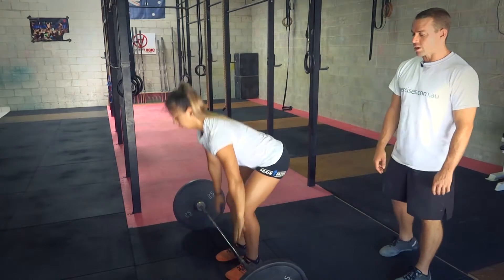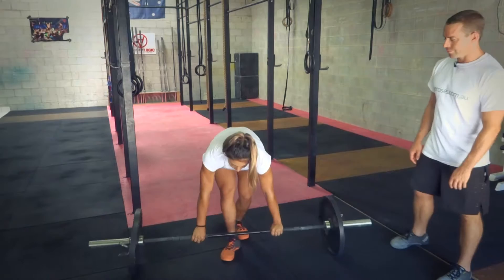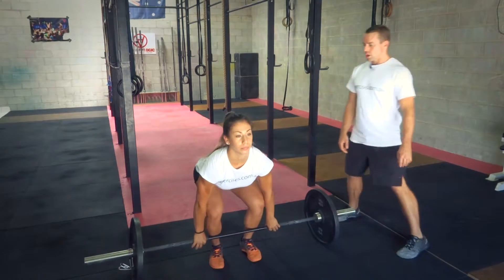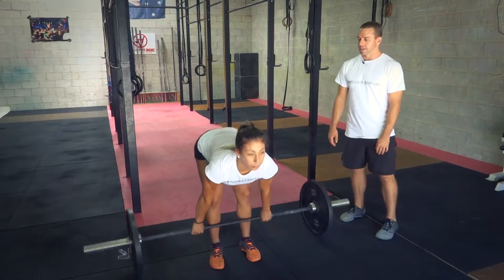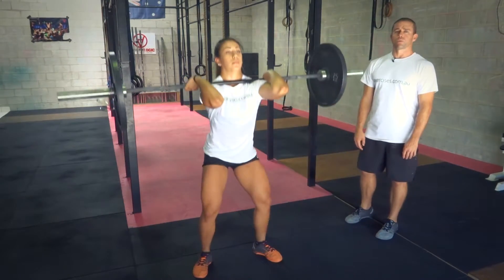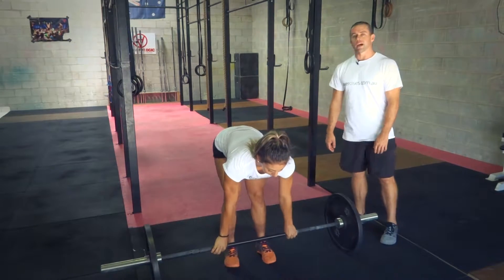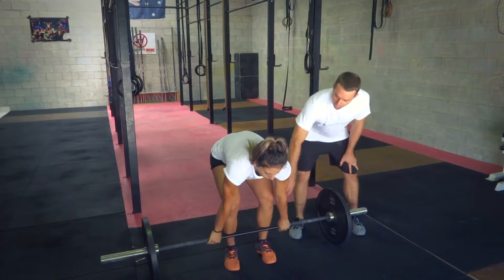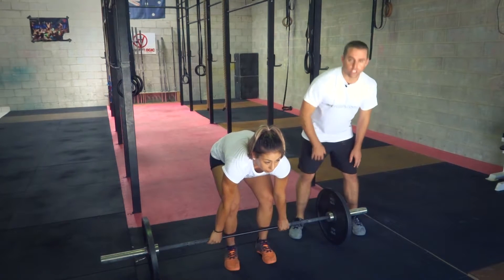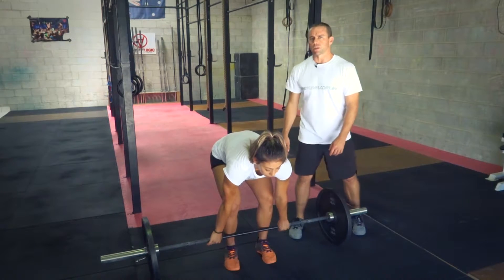Let's have a look at common faults that we usually see from the front. The first is setting up and then extending the knees — so straight legs — that'll put a lot of load on your back and we don't want to be doing that. Another fault is starting off with a rounded back: see how she's got vertical shins and she's only reaching that bar because she's rounding the back out. We definitely don't want to be doing that.